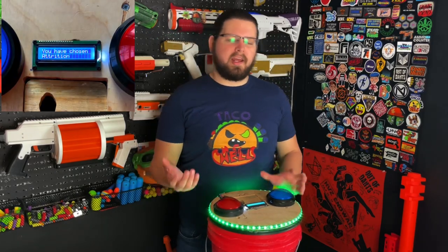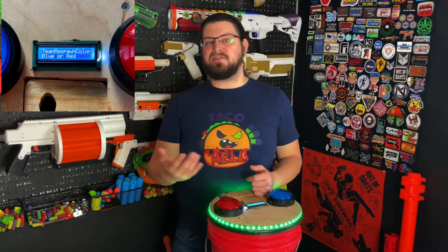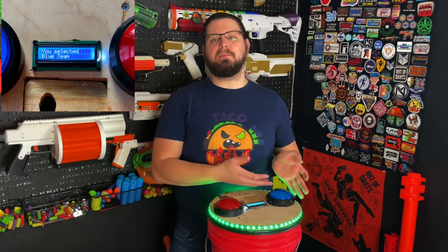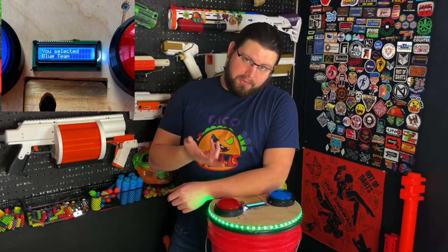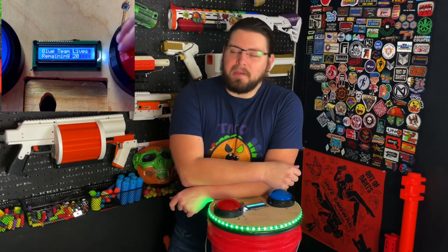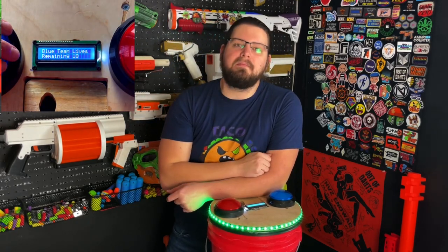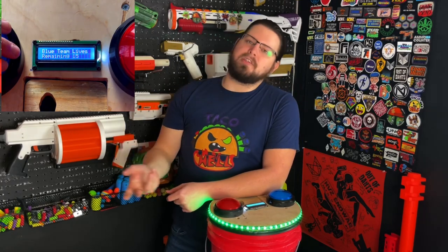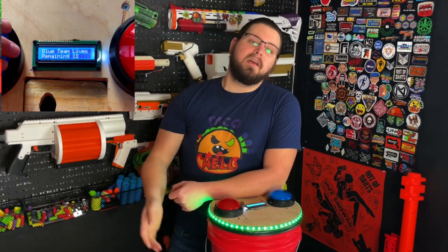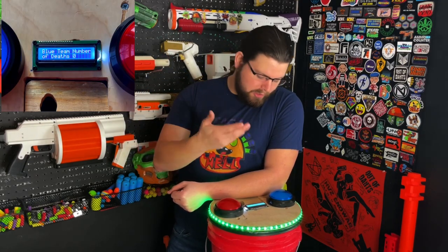Next we also have Attrition, and this is kind of the flip side of Death Clicks, so I'll go over them at the same time. You can essentially set up this bucket for red team or blue team and it'll sit at your team's respawn. You get hit, you come back, you push your team's color. For Attrition it'll be counting down the lives you have collectively as a team — once you get to zero your teammates can no longer respawn. For Death Clicks it's just keeping track of how many times you've died, and the team with the lower number wins, because that means they died the least.